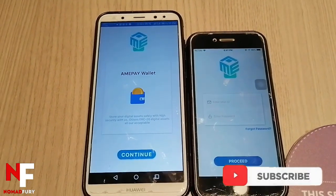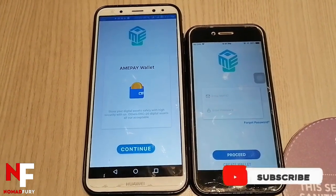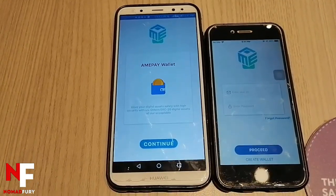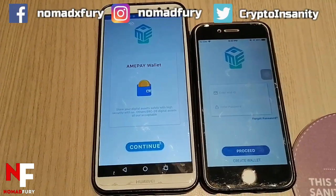Just to let you know, the Amipay wallet is available on Android and iOS devices. You can see here — this is my Android and this is my iPhone. What I'm going to show you is how to set up our Amipay wallet, so let's begin.